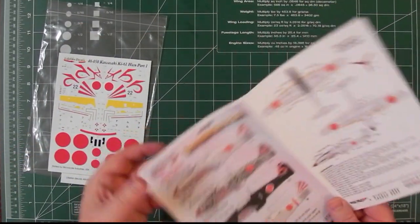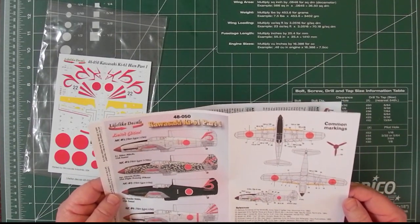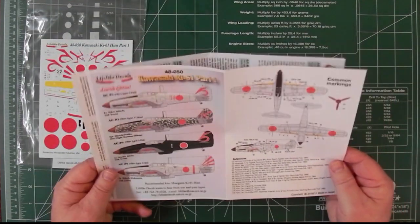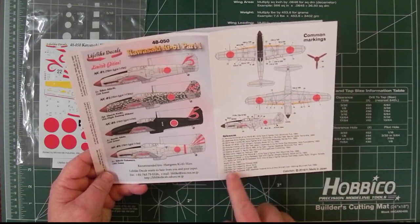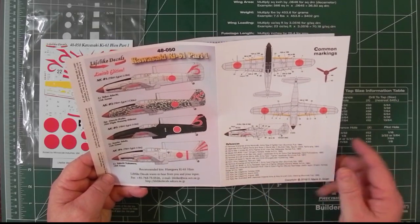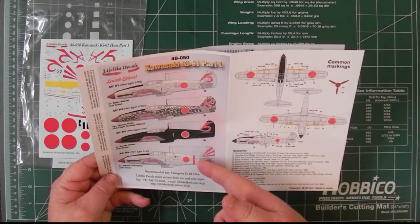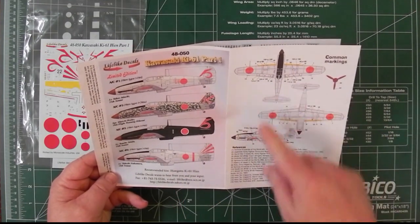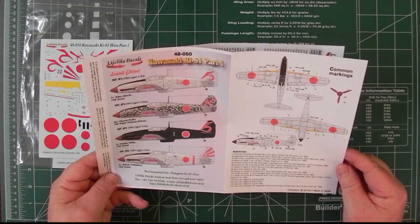So let's look at the information on the two sheets. What I'll do is scan these and put them both on the website so you can have a look at them in higher resolution. The main thing I'll say about Lifelike is their attention to detail and the research they do. As you can see here, there are 15 different books they've gone to for this information, and there are also interviews involved. There are four options recommended for the Hasegawa KI-61, and this sheet shows the common markings, templates and stencils that are the same on all of them.